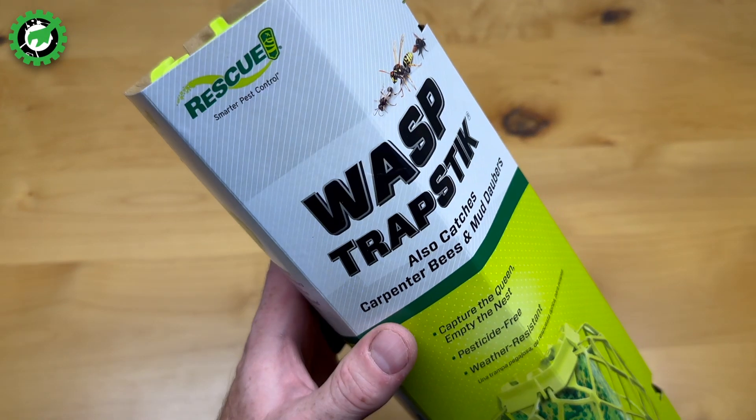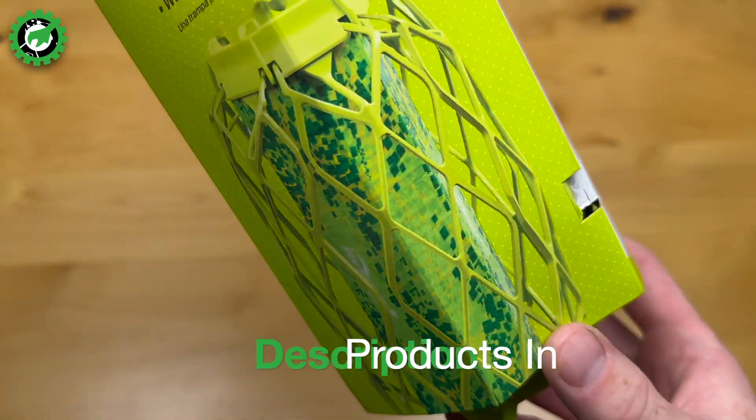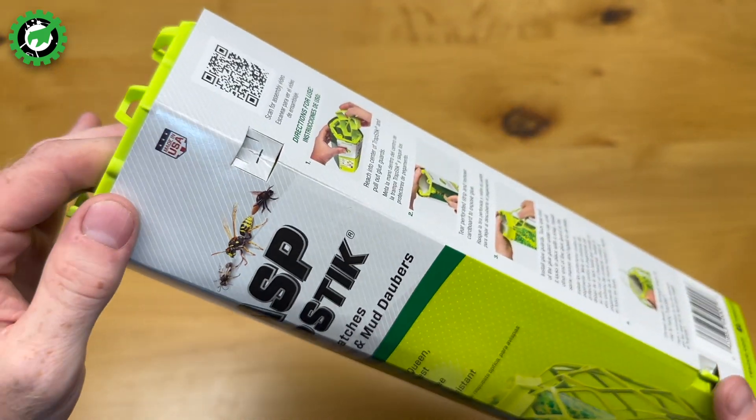So today we're talking about the Wasp Trapstick through Rescue Pest Control. It's this crazy-looking device, and it's got a little sticky mat that the wasps will hopefully be attracted to and stick to. First, let's set it up.